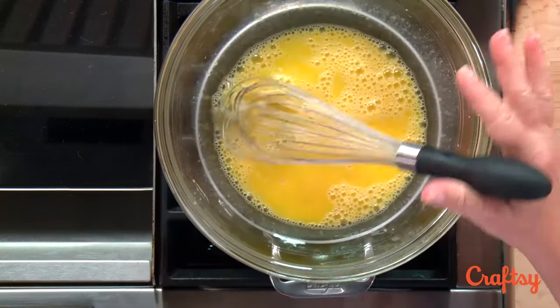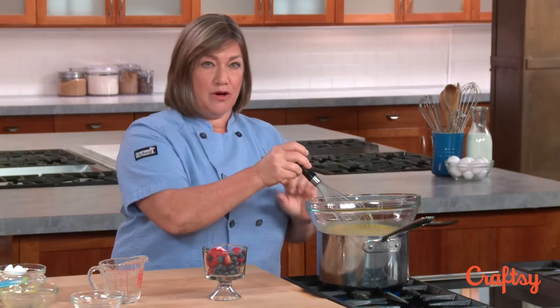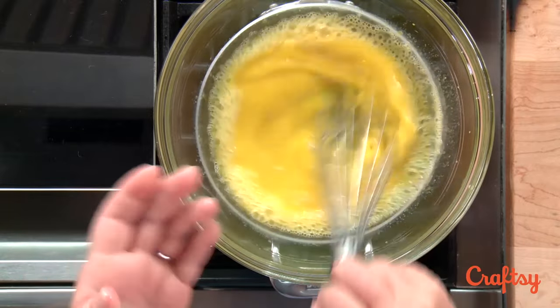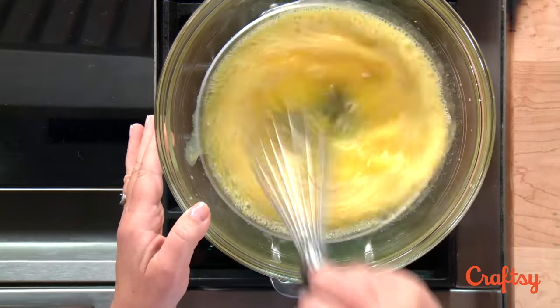We're basically making our own double boiler here — a pot of water with about two inches of water that I've heated up. I'm setting a bowl over the top, and that'll keep some distance between the heat and the egg yolks, which we need to cook really gradually.